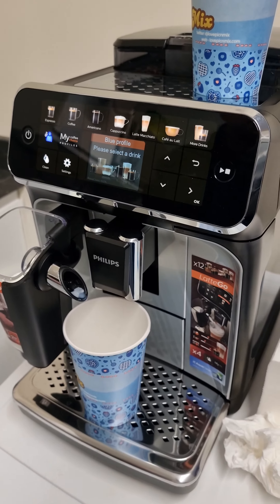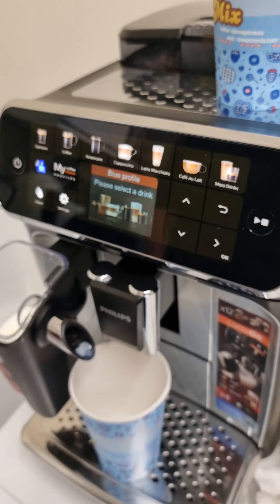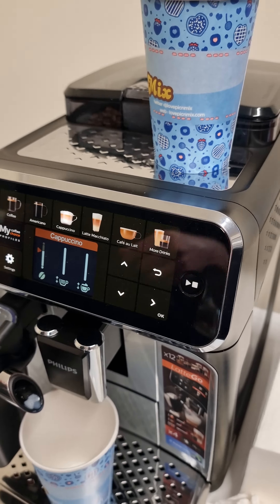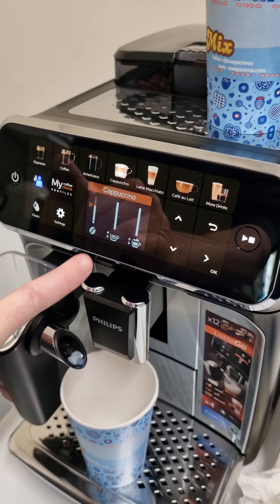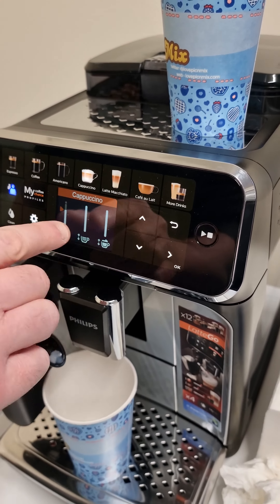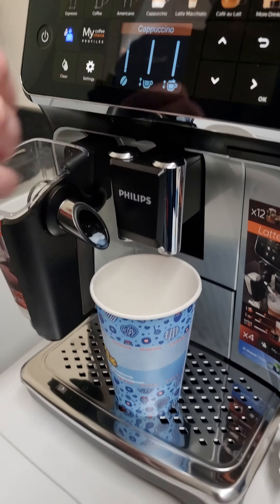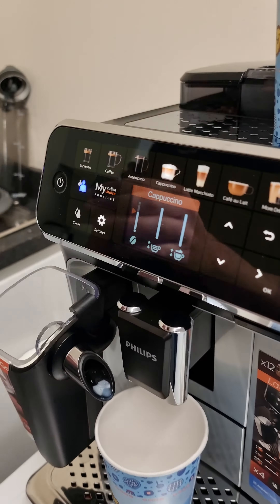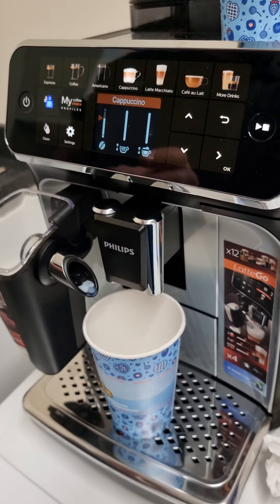Hi guys, this is the Philips 5400 series — just unboxed it and I'm about to give it a go. I'm going for a cappuccino. It gives you options: you can choose the strength, the amount of coffee, and the amount of milk. I've changed the settings because it's a fairly big cup — a 10-ounce cup — so I wanted it to fill the cup and be quite strong. If you go right to the top it selects an extra shot, so you get two shots.